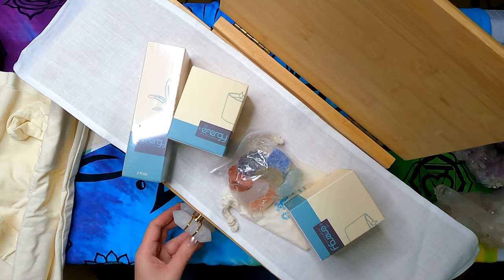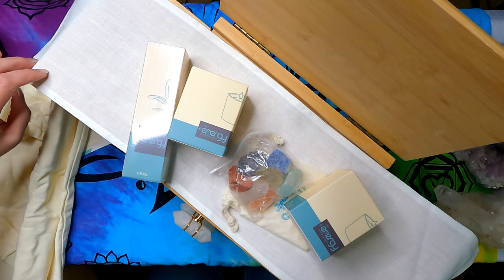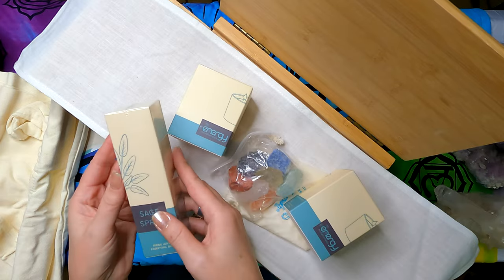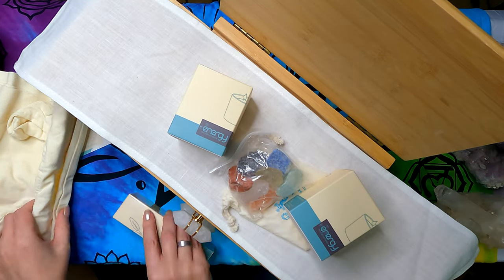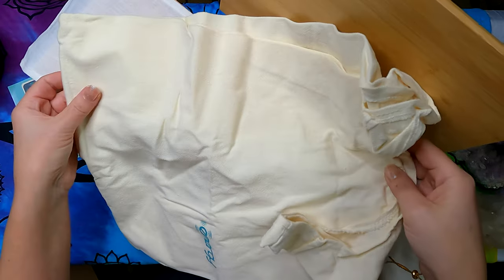It slides right back in. So there's one drawer, two drawers, and then the opening tabletop which becomes your altar top. What's really neat is once you fold it all up you can put it in the travel tote and carry it around with you.